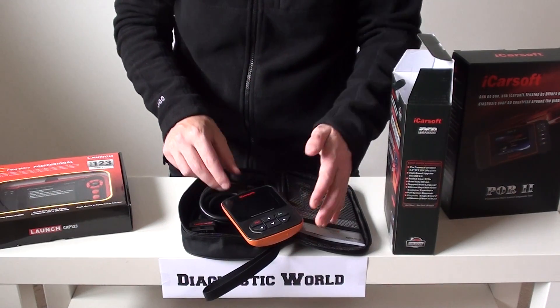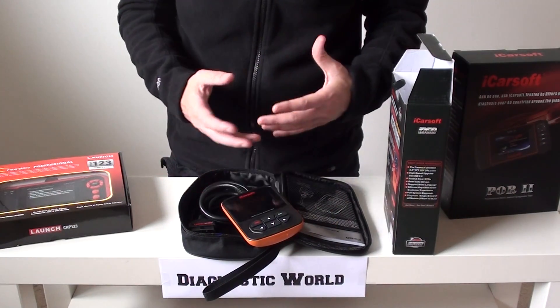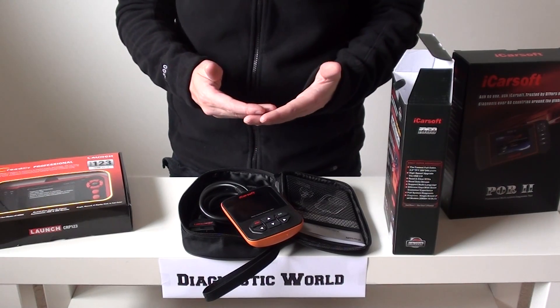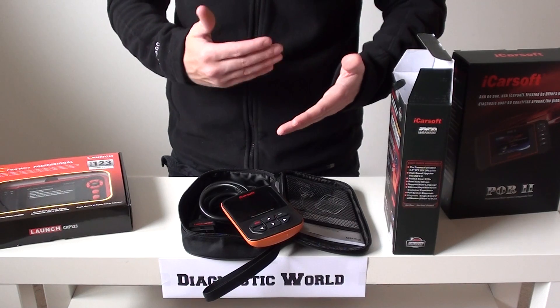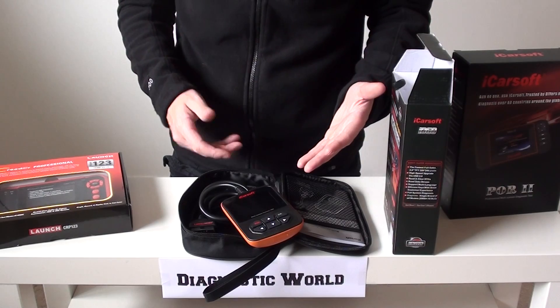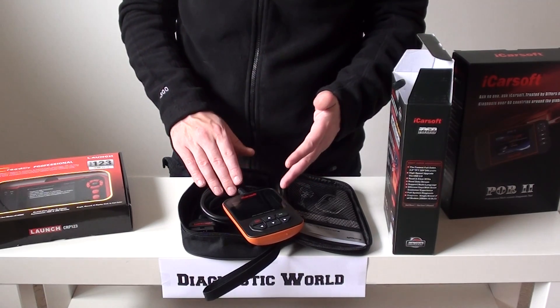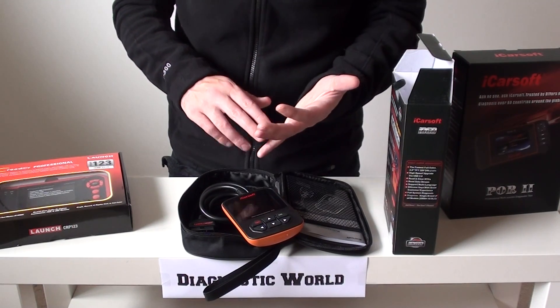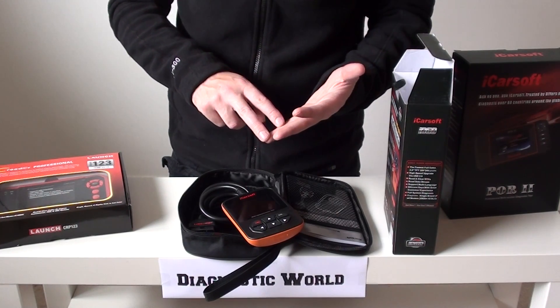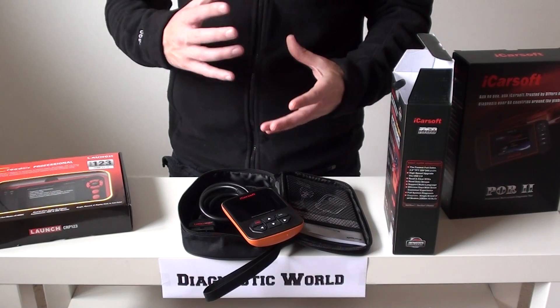So basically, what good is this tool? What would it do for you? Well, if you've got a check engine light, an ABS light, traction light, an airbag light — which a lot of people do get — or a transmission warning light, this is the kit which is going to be able to diagnose it. It's going to give you a fault code and a description of the fault. Armed with that information, you take from it what you need to.